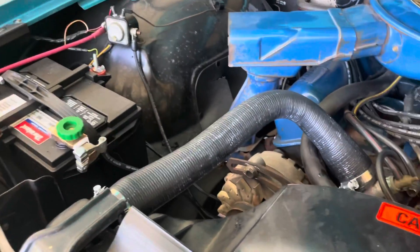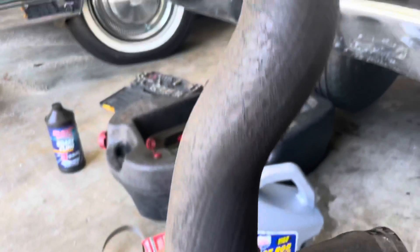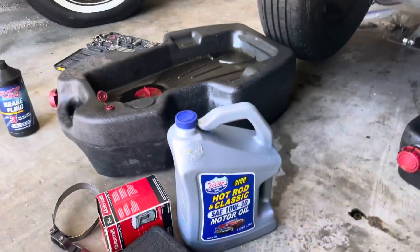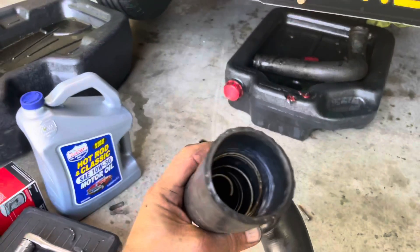Upper hose changed out — had to cut the old one off because it was original. Lower hose is off too; I had to cut it as well, but it was original. One thing is it had a spring inside of it, so I took the spring and put it inside the new one.